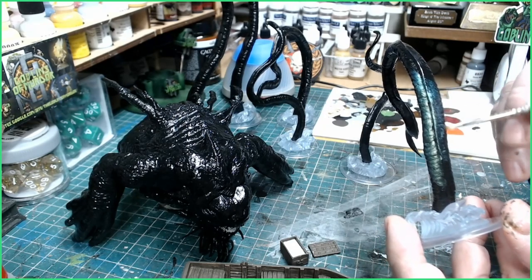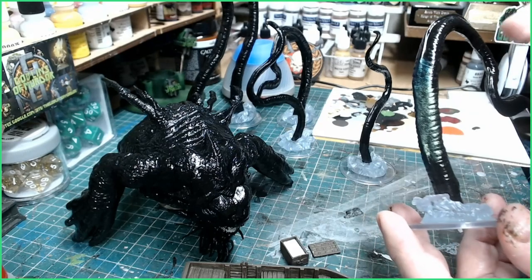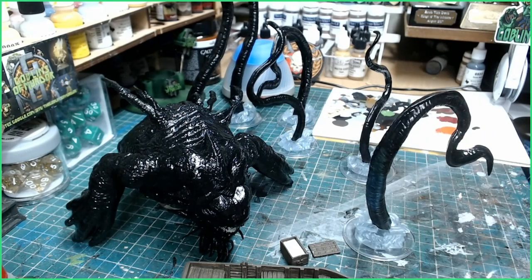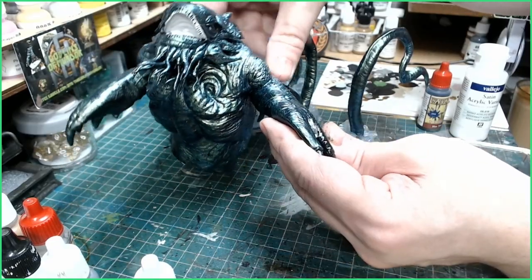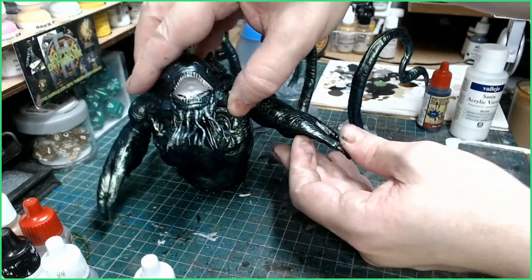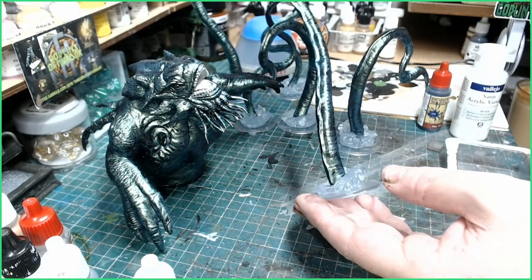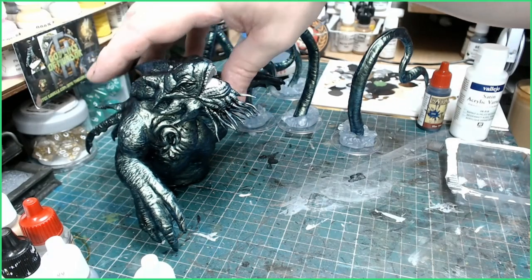Once the first coat's dry we'll put on the second coat. See the reflection - it changes all the lovely colors: purples in there, greens, absolutely fantastic. All the skin has been painted now with that special paint and it looks absolutely fantastic - it changes color as the light reflects around it all over the miniature. I've left certain parts with a deep recess of black, using the undercoat as a shade. All the skin and tentacles just look fantastic as you spin them around.